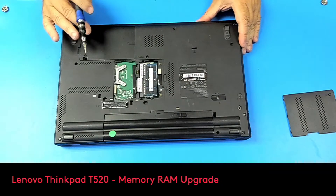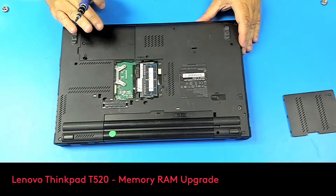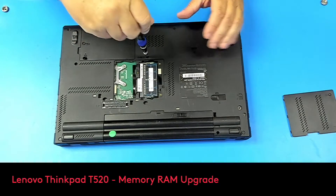The other slot is under the keyboard. So to remove the keyboard we have to remove 2 screws — this one and this one. Let's do this.